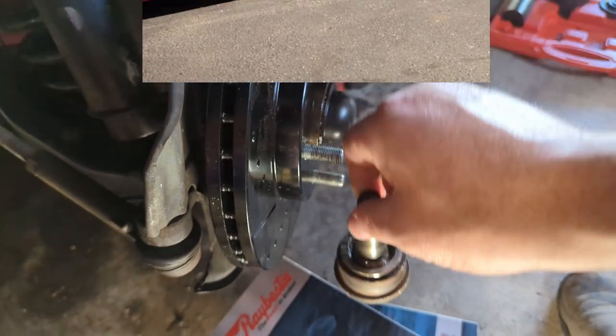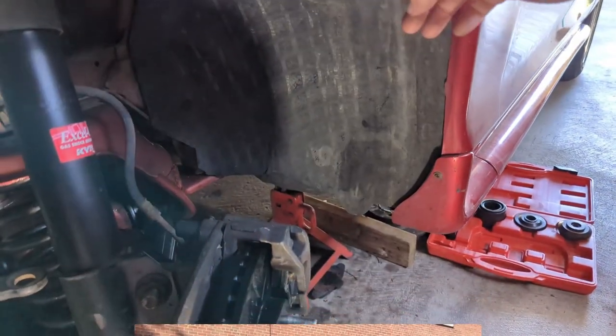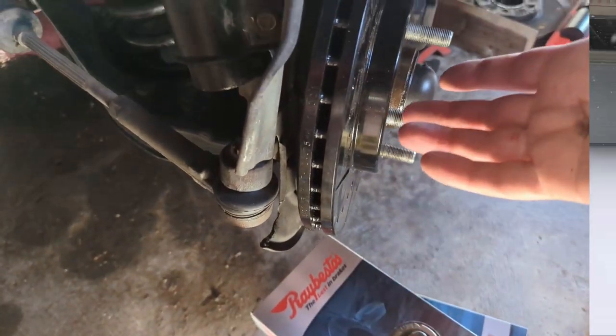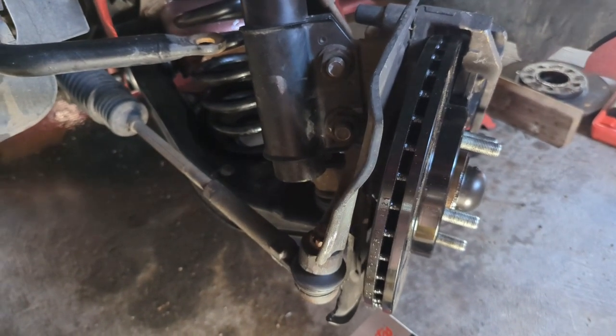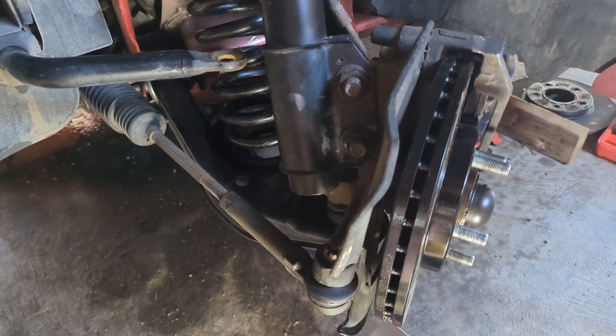It just lets go and the front of your car drops. If you're going slowly, well, you damage your fender — your tire comes up and smacks the fender and damages that and damages the bottom of your brakes. It's usually not that bad except that you have to find a new fender somewhere, but if you're going faster, well, use your imagination what could happen. So rather than wait for that to happen on its own, I just did some preventative maintenance.